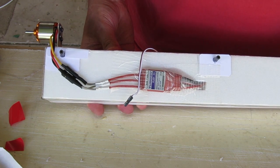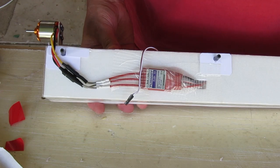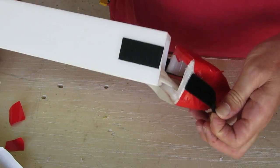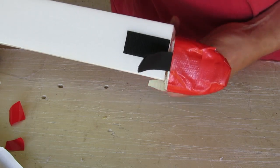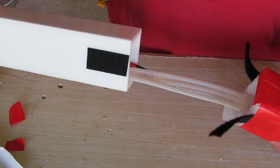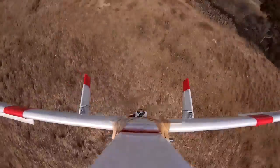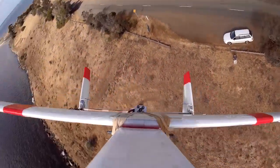I've fitted the ESC, wired it all up, and we're ready to go pretty much. There's my standard soft foam nose cone slash battery holder. You can easily taper up the nose and the rear section of the fuselage if you want to, but I've left this one square for the moment.